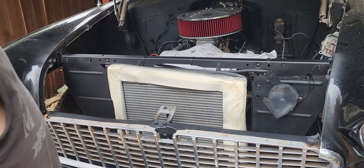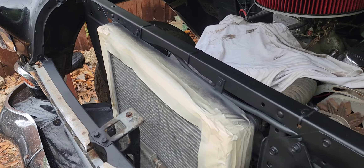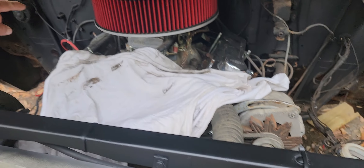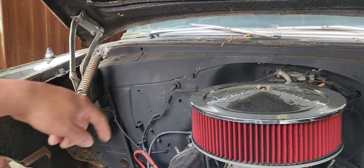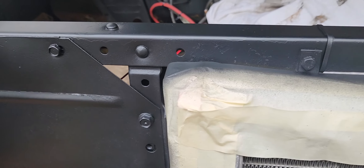It gave it a nice matte look — kind of looks like hot rod black. I think it came out real good. And looking at that corner and that corner, I might need to sand those down and paint them like this, because I think this looks a lot better.